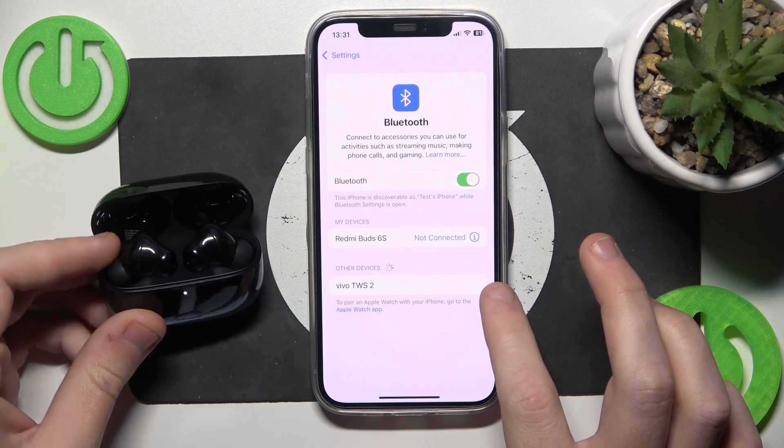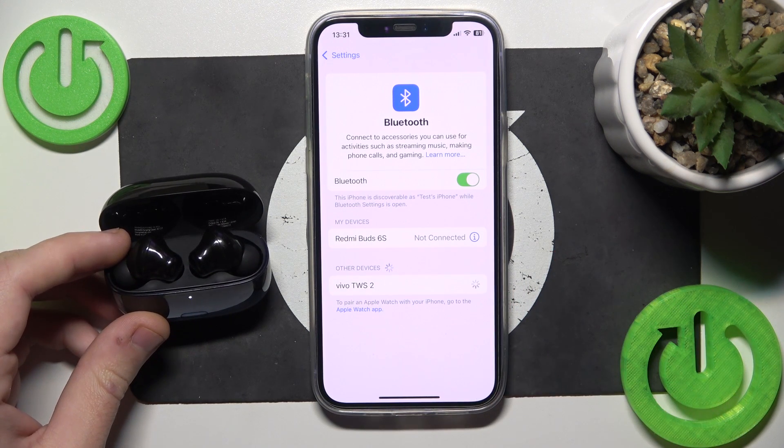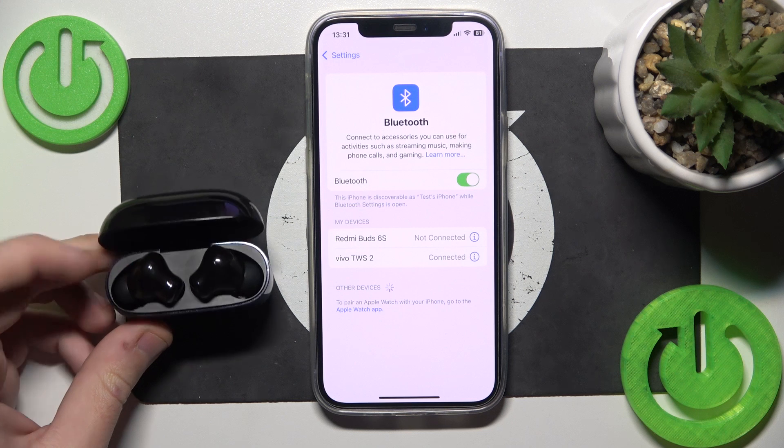Now click on your headphones in the device list. And we did it.